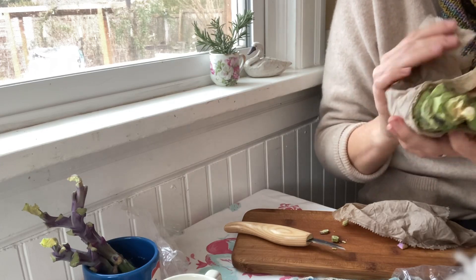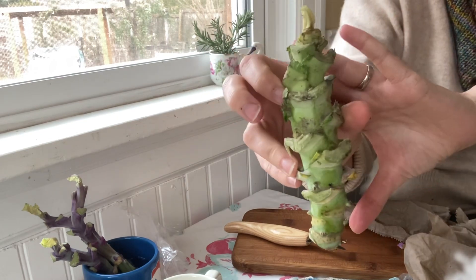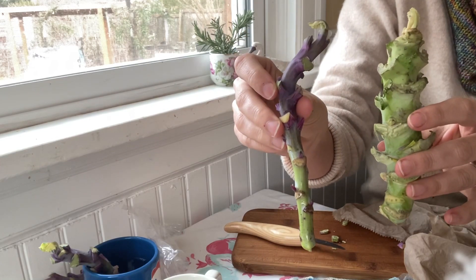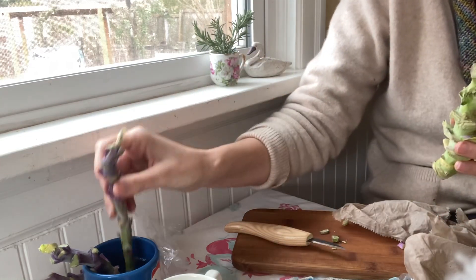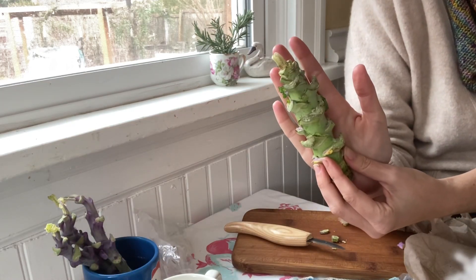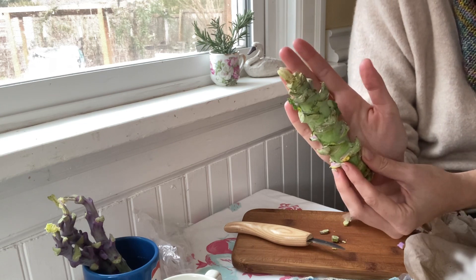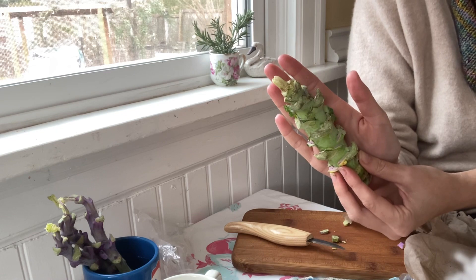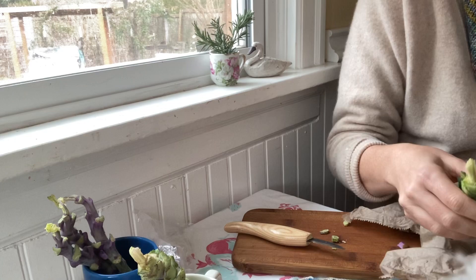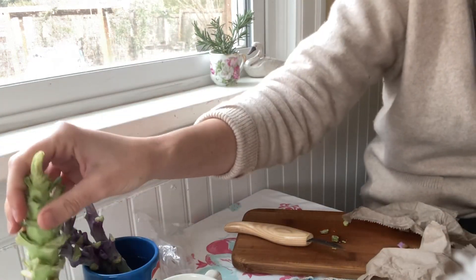Now let's look at the Merritt tree collards. You can see there's a substantial size difference between these and the purple tree collards. One of the things I had read about these is that they are a shorter, more robust tree collard, but they need a slightly warmer climate. So if you're not in as moderate a climate zone, these might not be as hardy for you as some of the other tree collards — but the flavor is supposed to be quite good. I'm going to need a wider container for these.